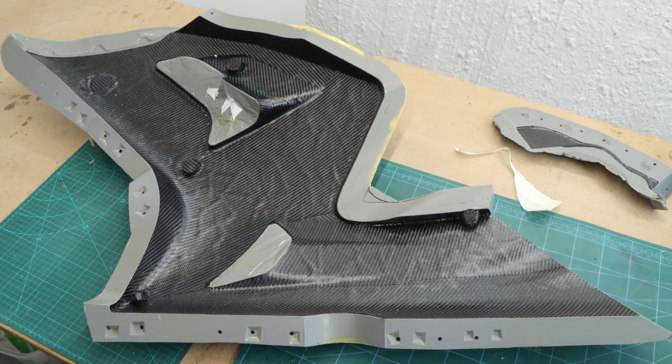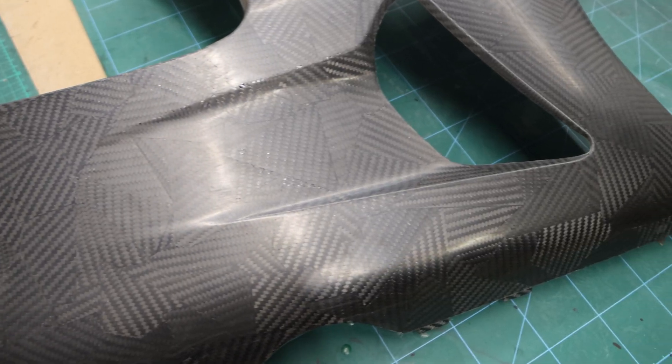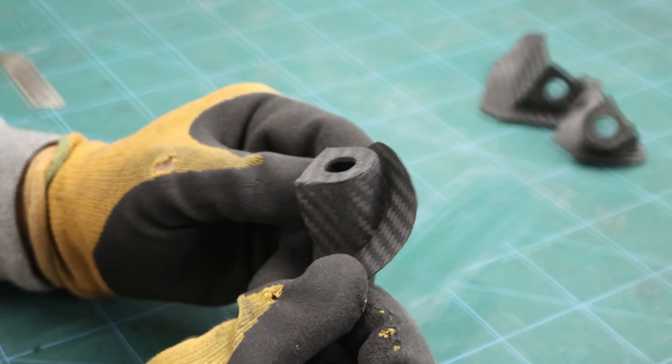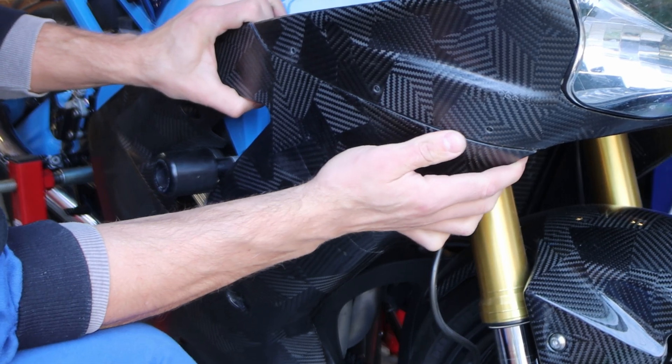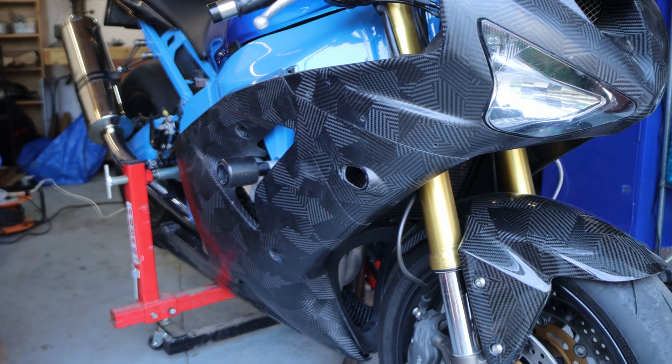Today I'm taking things a step further by replicating the small plastic brackets using carbon fiber. I'll show you through crafting these sturdy lightweight carbon fiber brackets and how to adhere them to the existing carbon fiber side fairing seamlessly.